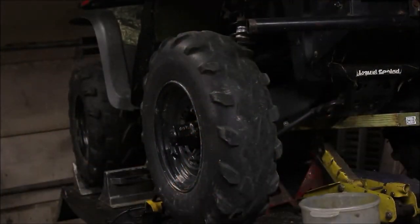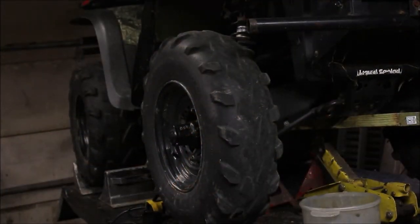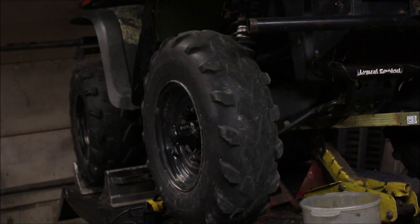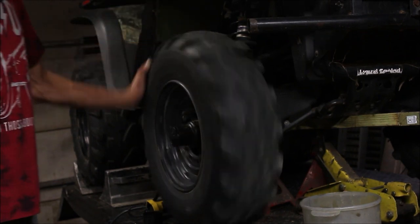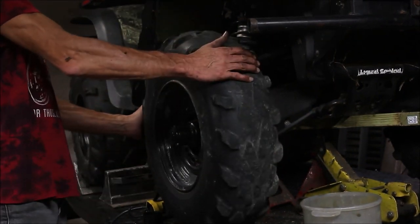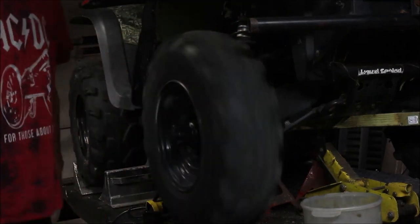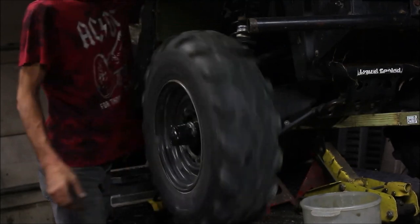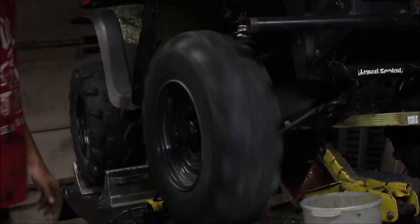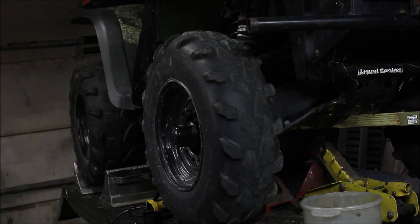My battery died on the camera, so sorry if parts cut out, but got her all back together. Remember when I first started — this would not move at all. She spins beautifully now and doesn't wobble. I put a new set of brake pads on because those were shot. She should be good to go. I'll do the other side next. I hope you enjoyed this video — thanks for watching, and until next time.